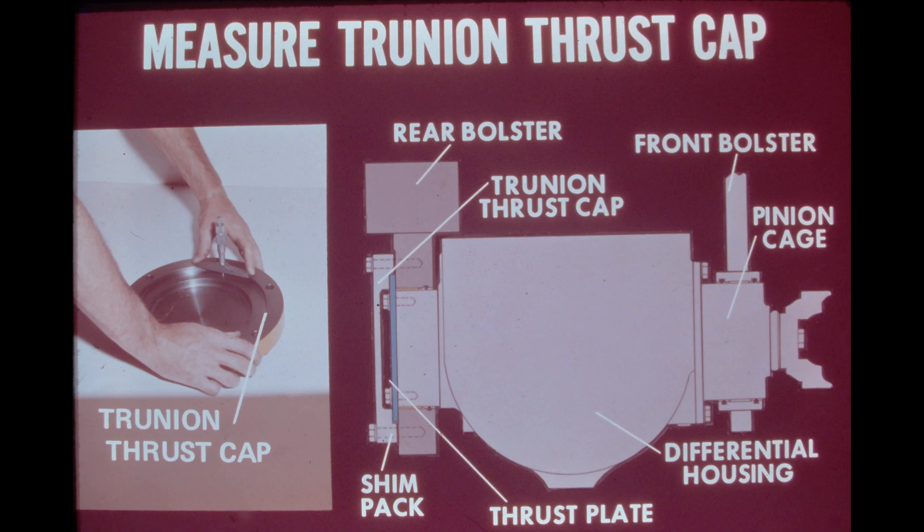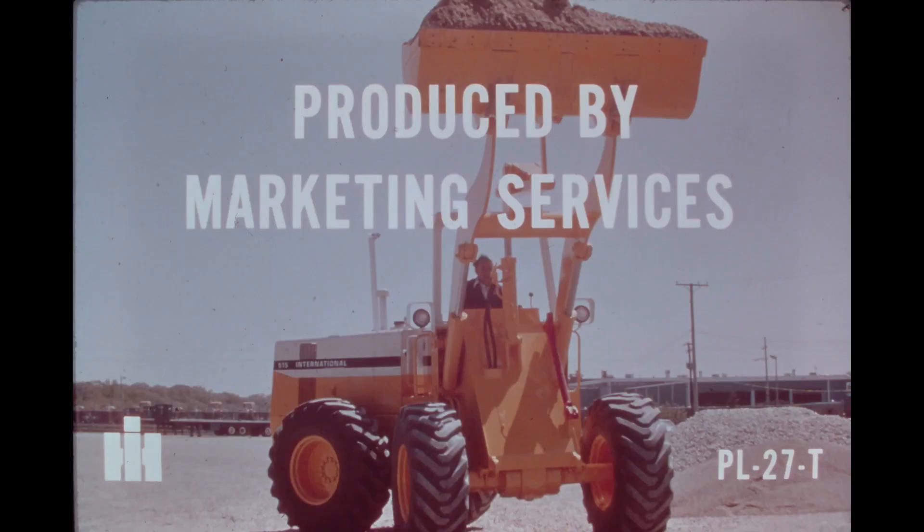The purpose of the shimpack is to allow the thrust plate freedom of movement to oscillate inside the thrust cap as shown in the illustration on the right. The proper size shimpack will allow this freedom of movement but will limit end play on the axle assembly to ten thousandths of an inch. After the axle assembly is in place, install the yoke on the differential pinion shaft, then reinstall the drive coupling and universal joints between the differential and the transmission output shaft. Finally, fill the axle with four gallons of HITRAN. This completes the program on axle and brake orientation for the 510 and 515 payloaders.